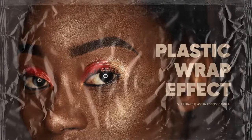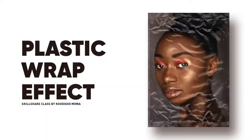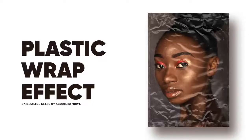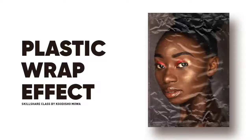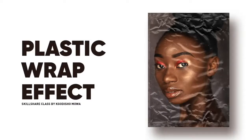Hi everyone, my name is Khudi Shomua and in this class I'm going to be showing you how to make a plastic wrap effect. I'm going to focus more on the application of textures, sharing how to make your textures look realistic and applying them on different photos to make your artwork look cool. So let's get right into it.